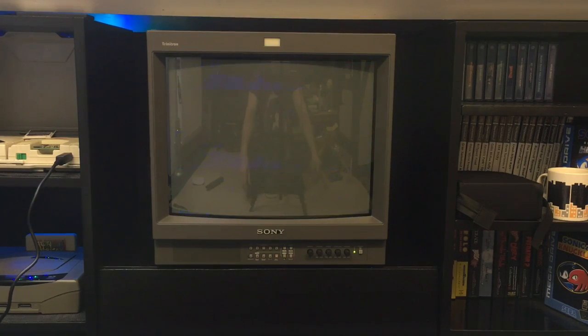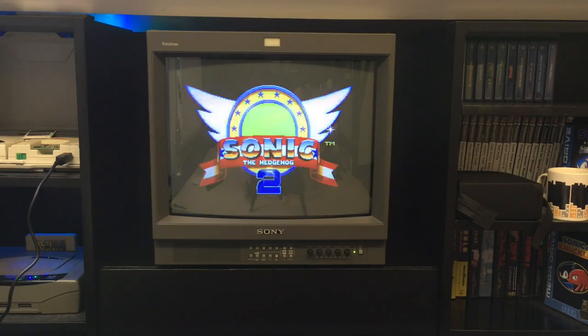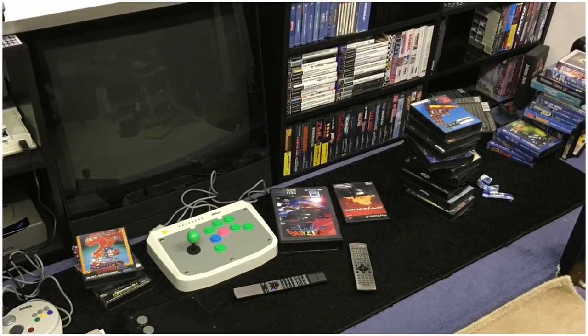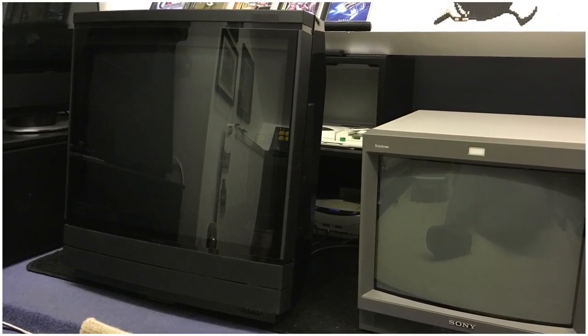Before this was here, I had my MX7000 which sat in there brilliantly. And to be honest with you, the whole room was built around that MX7000 - both cabinets either side were built around it. So once that was removed, it kind of left a big gaping hole. So I've had to lift the PVM up.